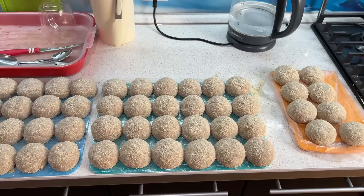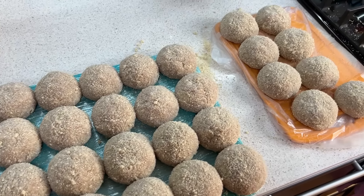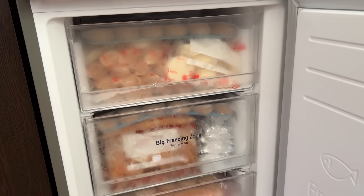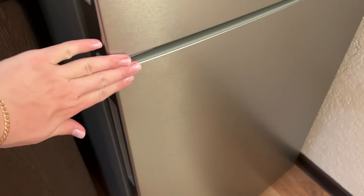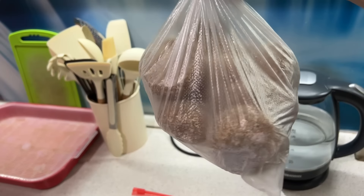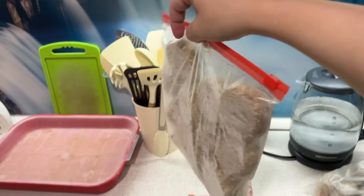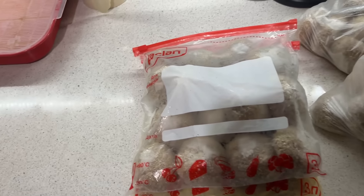Вот такие красавчики получились — я безумно довольна такой невероятной заготовкой, горжусь собой и горжусь мужем. Благодарю его за огромную помощь — он помогал с мясом, перекручивал всё мясо, помогал с пельменями. Такая огромная заготовка котлет у меня получилась: два обычных пакета и ещё два пакета с зип-застёжкой. Котлеты все одинаковые, без начинки — обычные котлеты в панировке.